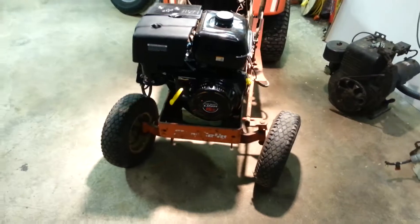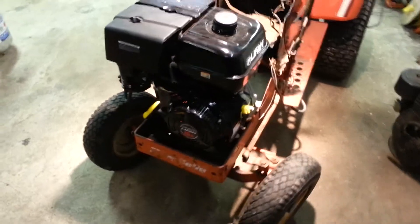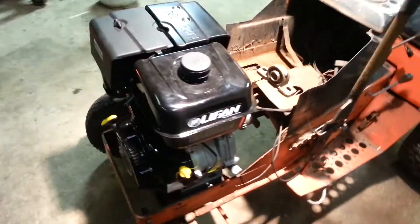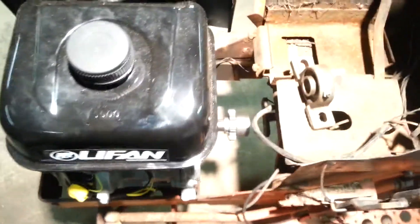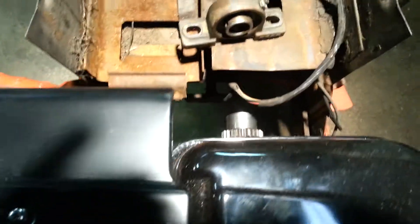This is my version of repowering a Simplicity 7010. I've got a 15 horsepower Lafon, and instead of doing it the way most everyone else is doing it — coming off the flywheel end and making an adapter to go into the factory drive shaft — I'm coming off the PTO side of the engine and putting together a gear drive that's going to go to the factory drive shaft.